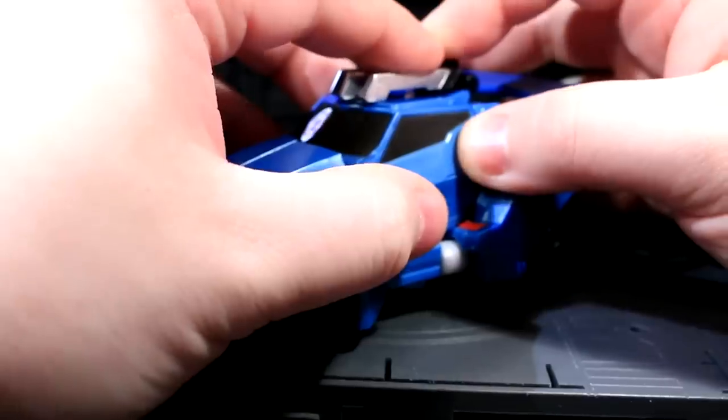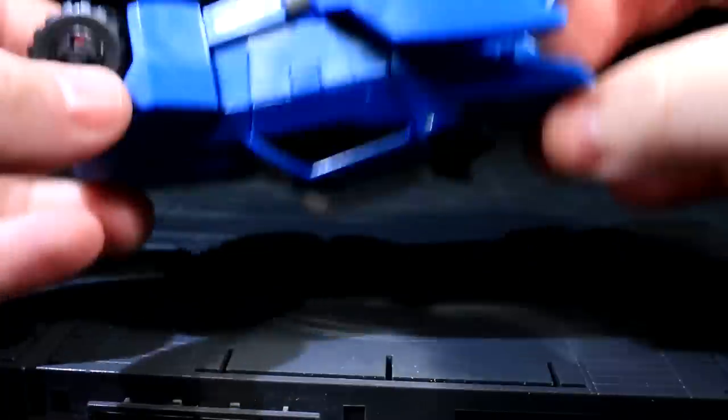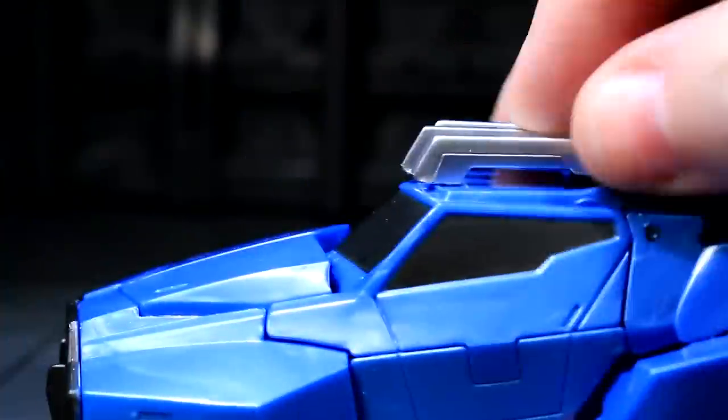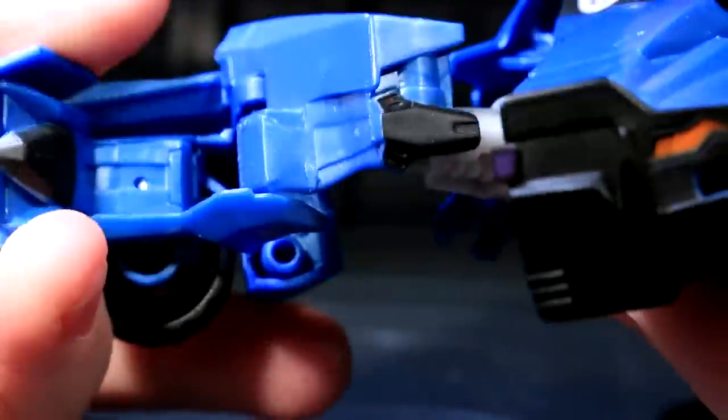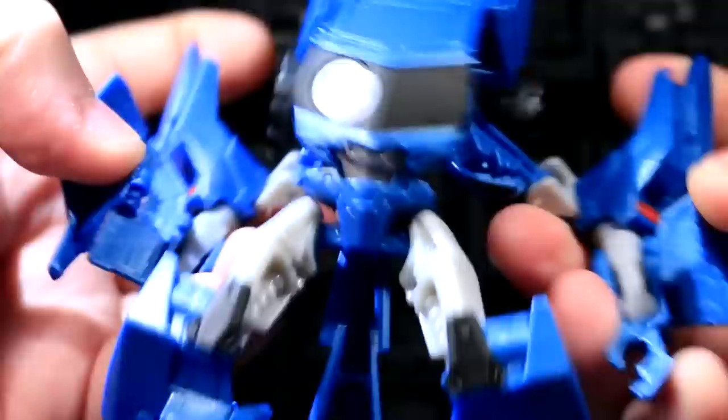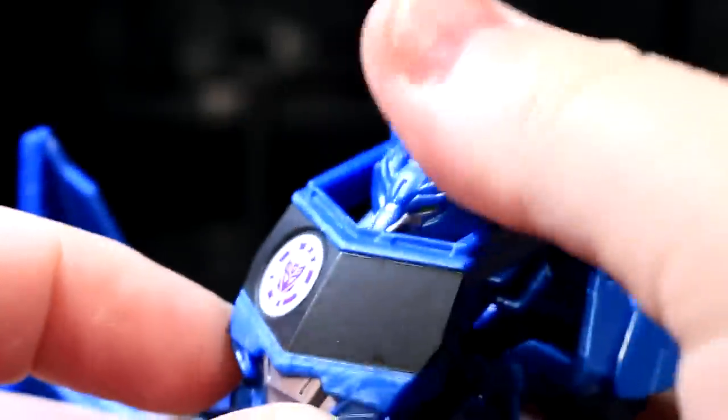Steeljaw's claw weapon can store up on the roof, looking really dumb and totally ruining the aesthetics, but the tab is secure. Getting to robot mode is a simple affair, though I like how the entire front hood mass is used to make the meat of Steeljaw's legs, and there's a pretty clever arrangement of parts that alters and elongates the implied shape of the front windshield to become his chest.